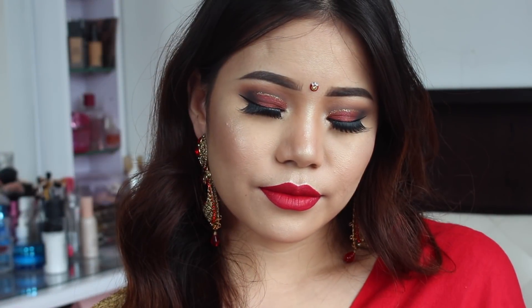Hi guys, this is Mamta, welcome back to my channel. Today's makeup is very special as you guys requested — this is the glam look. So let's get started.